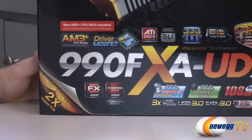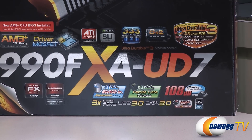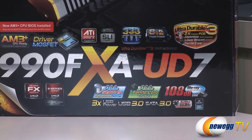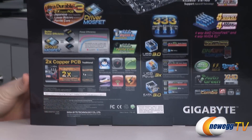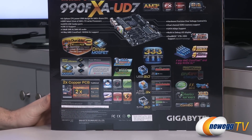There's some more information about the hardware: you get USB 3.0, SATA Revision 3, 108 decibel signal-to-noise ratio, and Blu-ray lossless audio. There's some more information on the back — some of it repeated — but you guys can take a closer look there. Let's go ahead and look at the accessories.